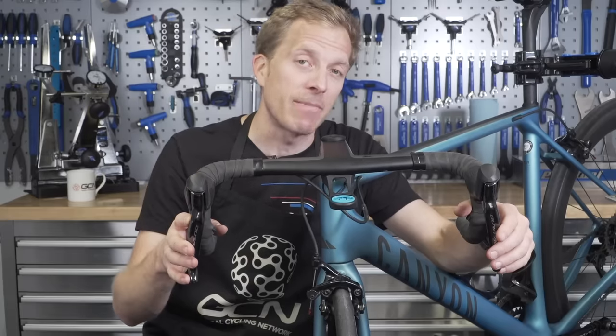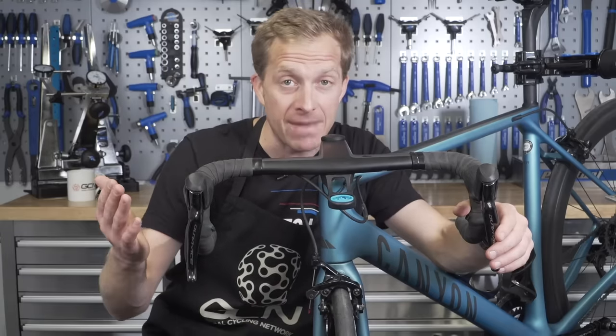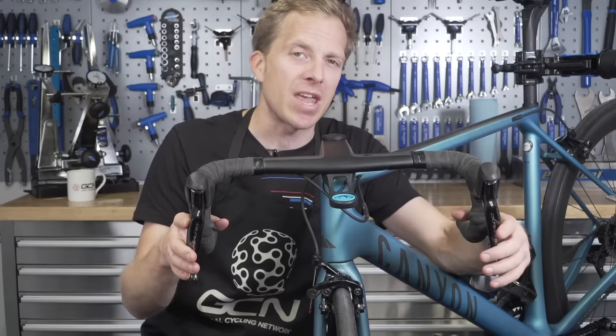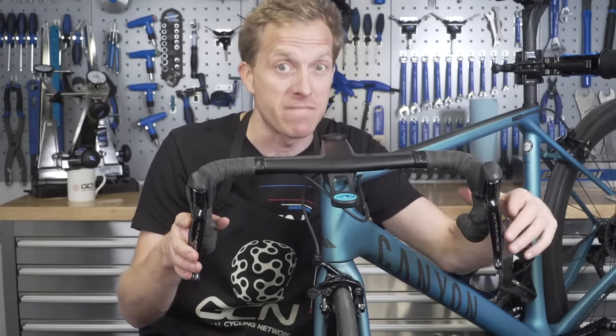If you've recently splashed out and bought yourself some new brake levers, brake calipers, or perhaps some new cables, or even if you've just got five minutes to burn and you want to make sure that your braking is A-OK so you can stop safely, let's go and do it in literally five minutes.